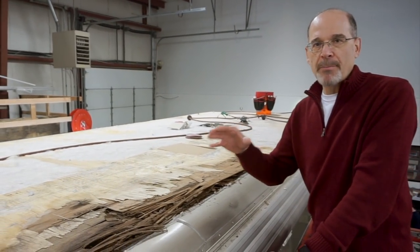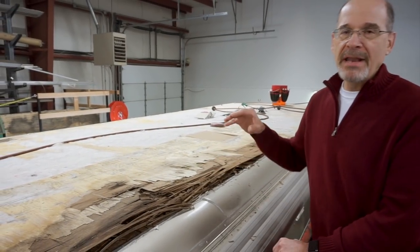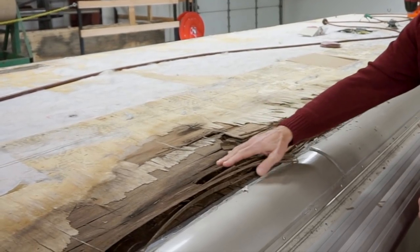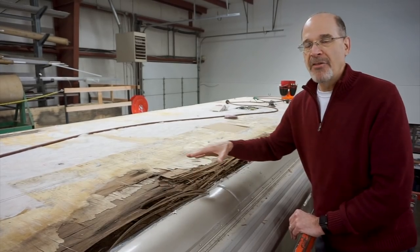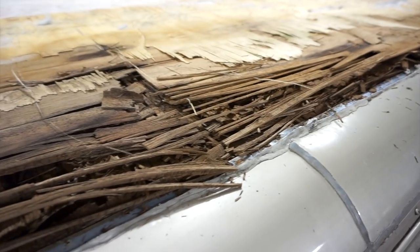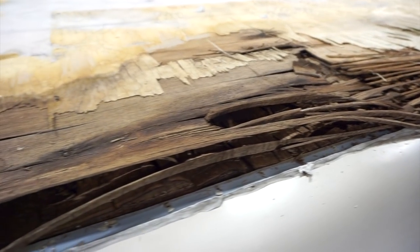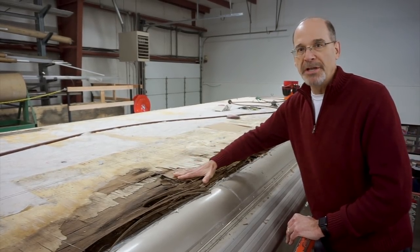This is why we talk about how important it is to routinely check your DICOR and make sure that anywhere water could get in is stopped before this kind of damage can happen. Obviously this has been going on for a long time and hadn't gotten to the point where it had actually gotten into the interior of the RV, but it has done some substantial damage to the roof. As a result, this entire roof has been removed and will be completely replaced after this underlying soaked wood has been replaced.